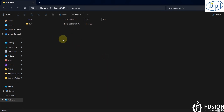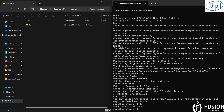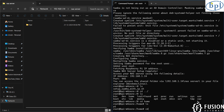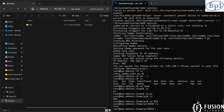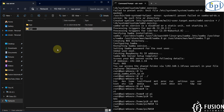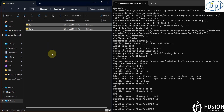Let me show you that on the terminal. We navigate to the home directory: cd home, then cd pi, then cd nas. Here you can see that 'test' folder. If I create one more folder called 'test2' from Windows, that will be available here again. Whatever folder you create or file you put here will be stored in your Banana Pi M40.